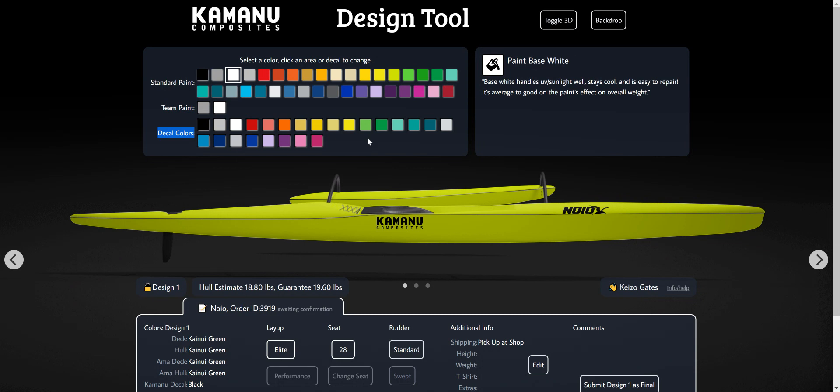And then decal colors — it's a whole different line because it's the colors of decal material versus gel coats. They are very similar, but there are different names.